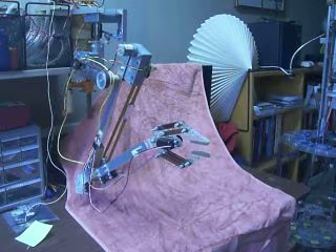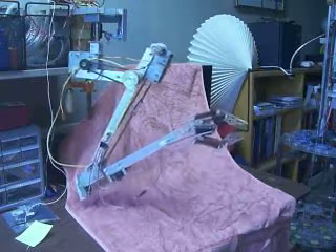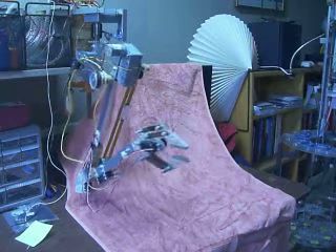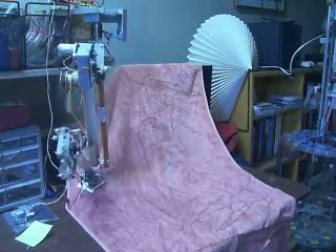There's a z-axis shoulder rotation. It rotates the entire arm around the board z.